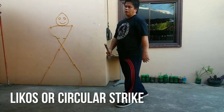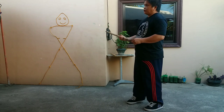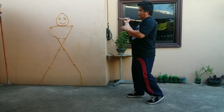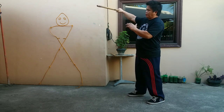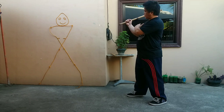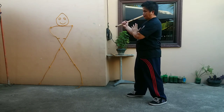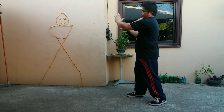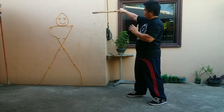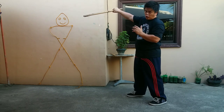So now we will do Lykos. Lykos is the circular stripe. So Lykos is executed this way: palm down, so tip your triangle, triangular setting base, palm down — so this is hitting the right side temple of the opponent.